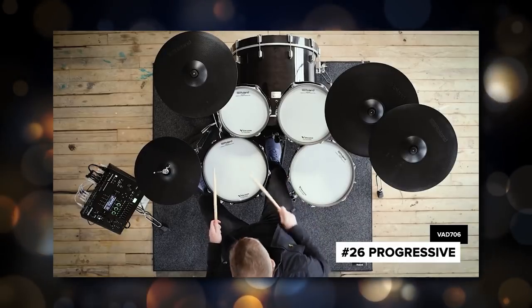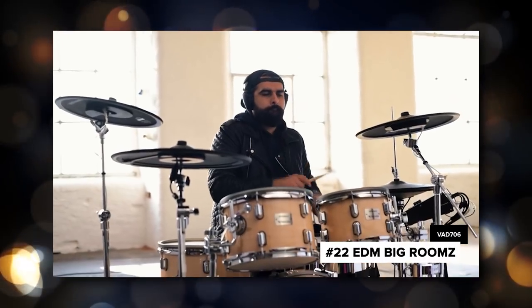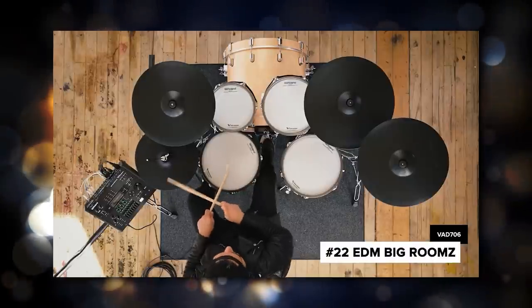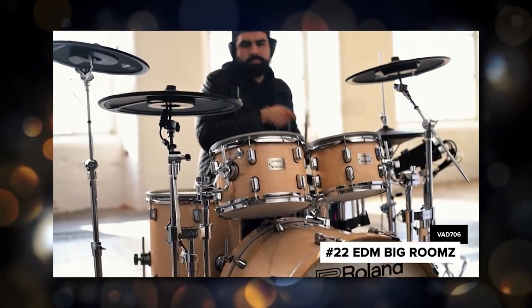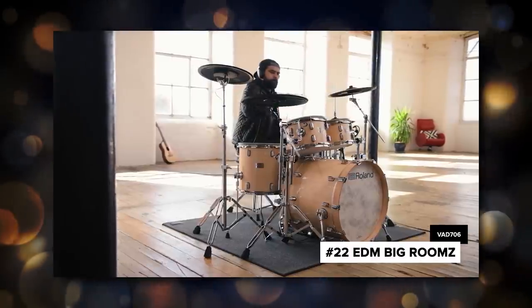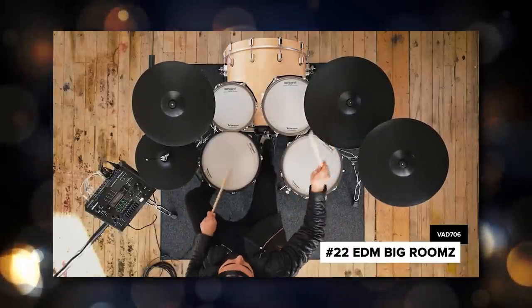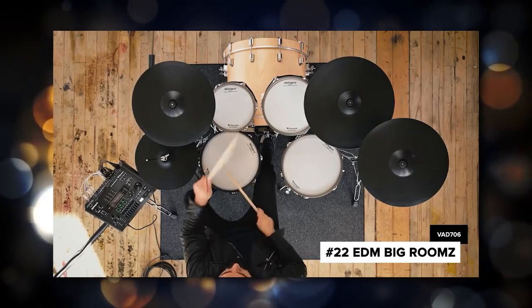The VAD-706 is the new flagship of their VAD line. Here's what comes with the drum set: you get the brand new module, a 14-inch digital snare with a three-ply mesh head on top. Anytime the drums get 14 inches across or larger, Roland goes with three-ply mesh heads for better stick resistance, but anything smaller than 14 inches across they go with two-ply mesh heads for trigger reasons. Roland has been a little bit cagey on saying exactly what the shells are made of, but they did say the outer part of the shell is made of maple.